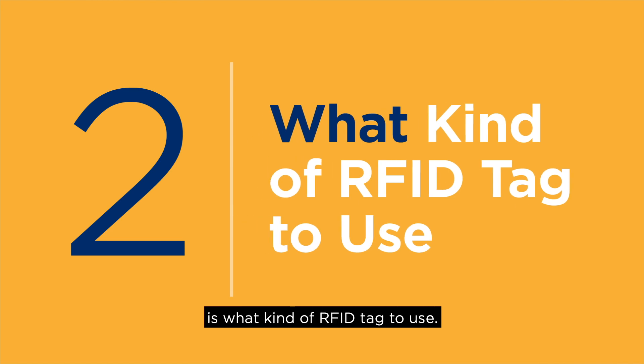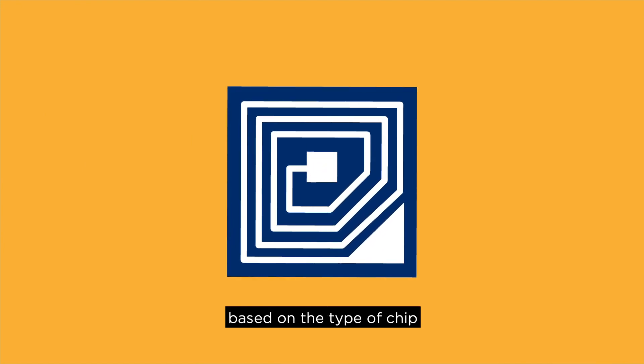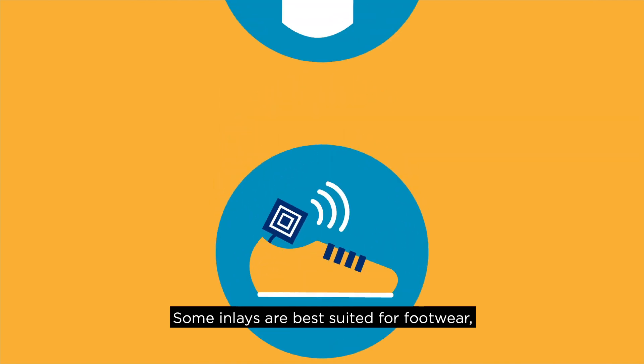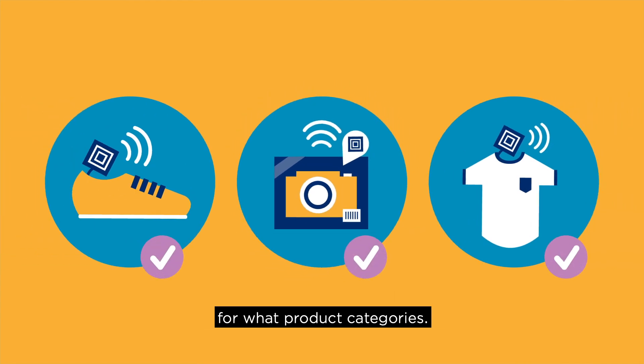The second thing to know is what kind of RFID tag to use. Different RFID tag inlays have different performance characteristics based on the type of chip and the design of the antenna. Some inlays are best suited for footwear, others for apparel, others for electronics, etc. Retailers typically provide a guide showing what tags they approve for what product categories.